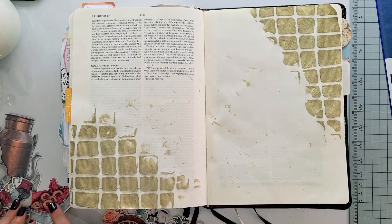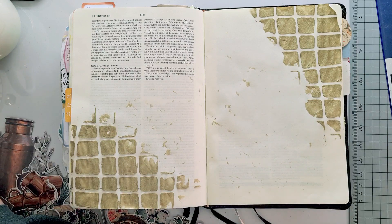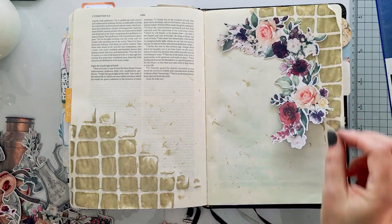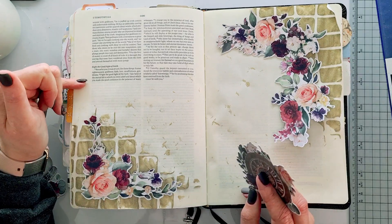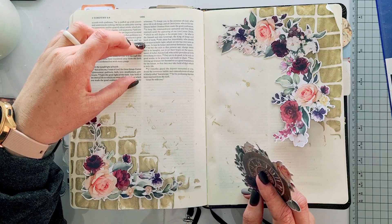Having dried that, I'm now going to work on my layering. I cut from the fussy cut sheets all of the elements and now I'm just looking for some of the beautiful parts — well, all of them are beautiful — but particularly beautiful flowers that I could use in these two corners.